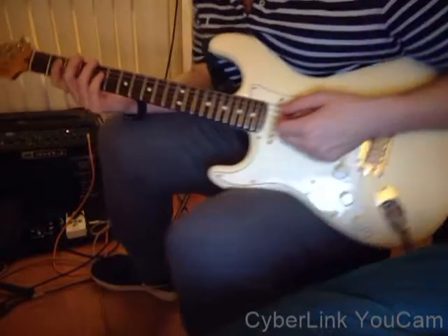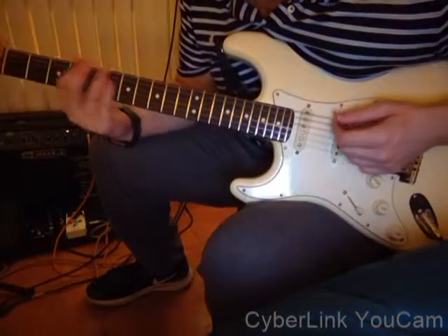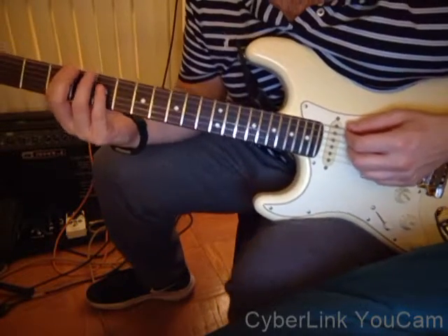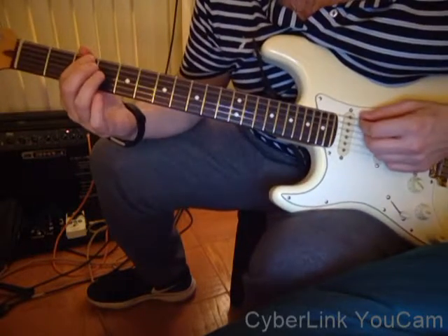A cool way to play this Jerry Garcia riff: we're going to start the riff on the octave. You're going to put your first finger on the third fret of the E string.